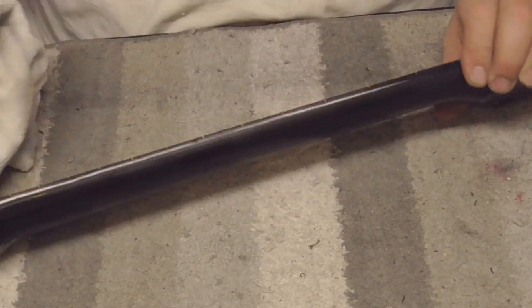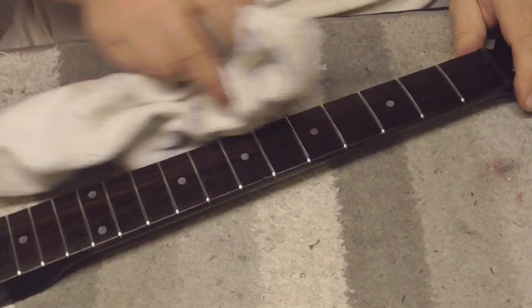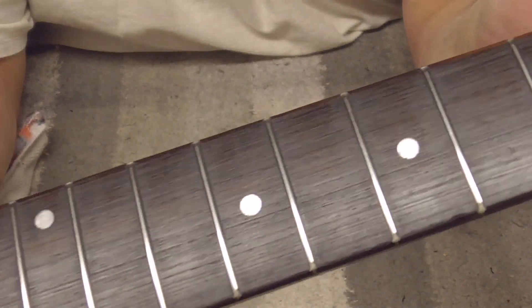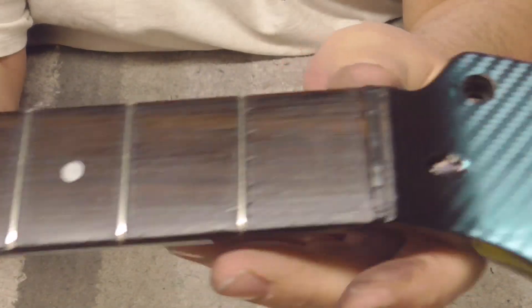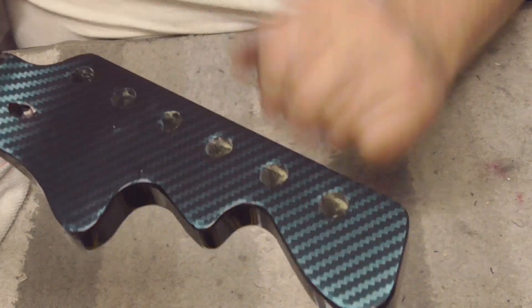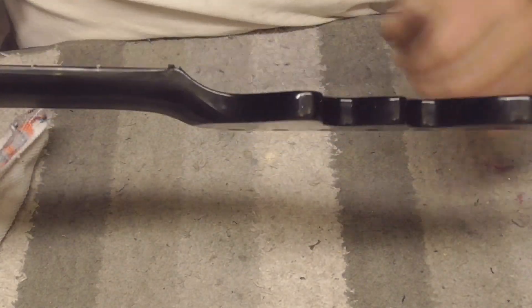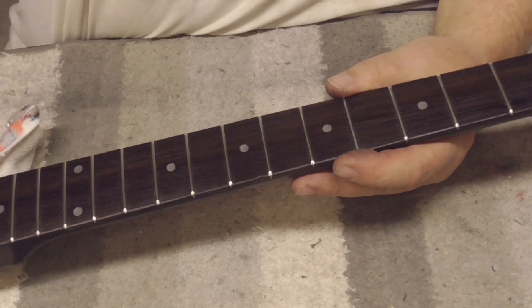Look how much better that looks now - nice, shiny, and hydrated. The whole point is smooth playability - you want someone to just go 'wow, this plays like glass.' We got our headstock all taken care of. We're going to put the tuning keys in, then give it one more treatment of coconut oil before final assembly. We'll be right back.